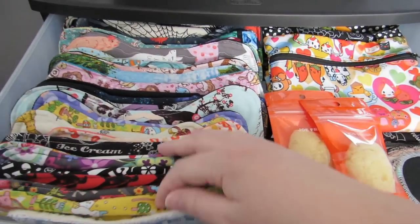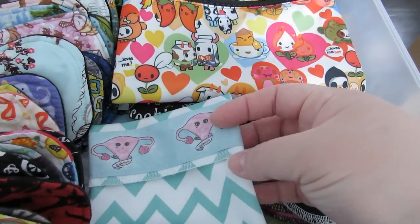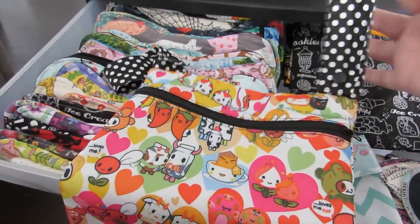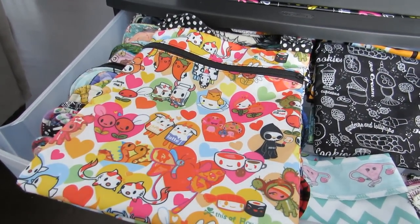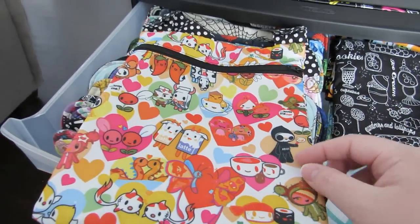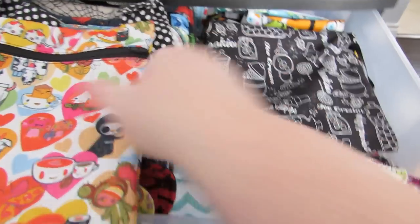The first drawer contains my lights and liners, just stacked in a row for easy accessibility. I also have two new sea sponge tampons I haven't opened yet, pad wrappers, all of my interlabial pads, and my favorite wet bag that I made myself — it hangs on my toilet roll dispenser in the bathroom. It's about eight by ten or eleven inches, custom printed vinyl. Then I've got a few more different-size wet bags in there.